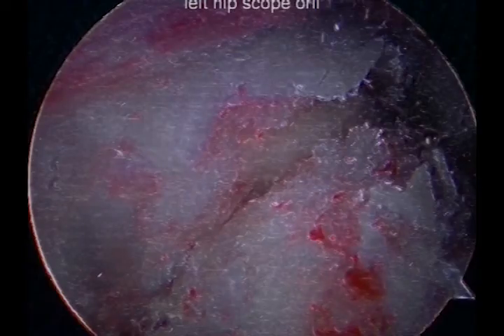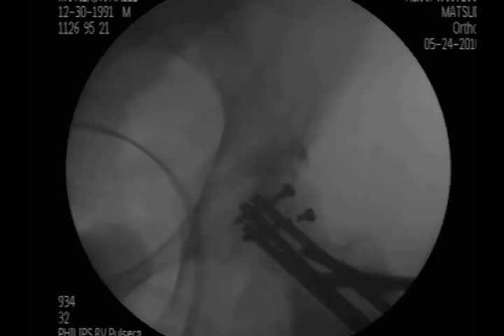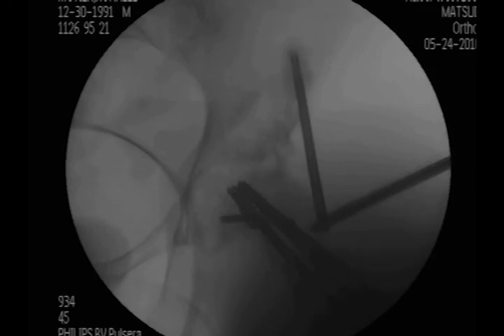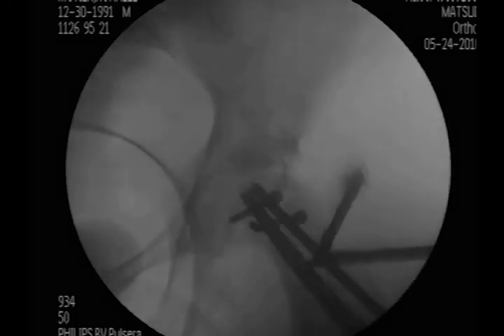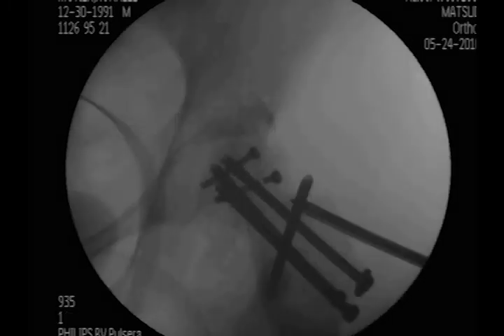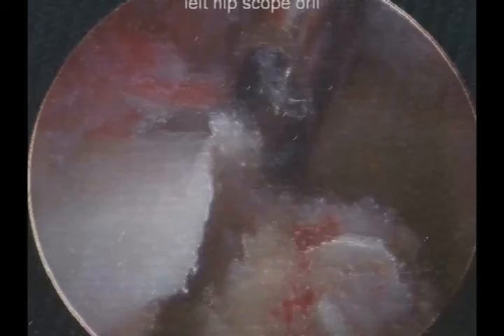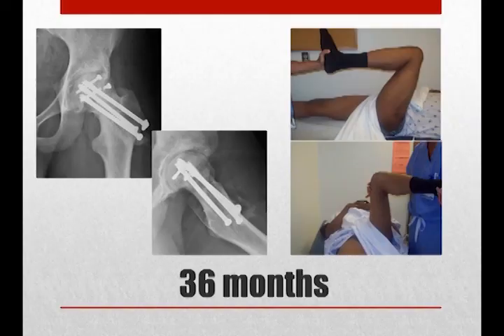We then fixated the fracture similar to percutaneous fixation of femoral neck fractures, from outside in with three lag screws. We then used an arthroscopic burr to resect a small osteophyte from the intact protruding lateral column and then checked range of motion to ensure impingement-free motion on arthroscopic and fluoroscopic exams.